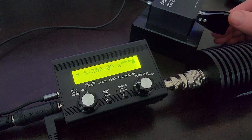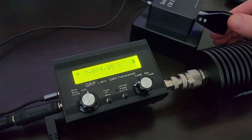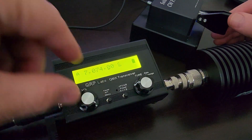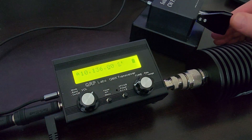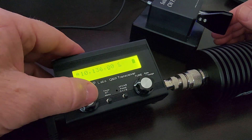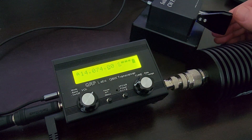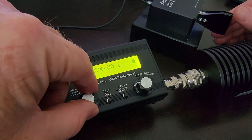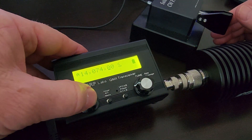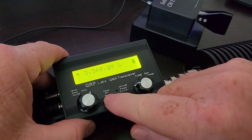Going up to the other bands — well, they all sound better. Every band sounds better than it did before, and I haven't even enabled that feature yet. All right, let's go enable it and see what happens.